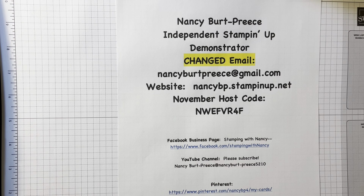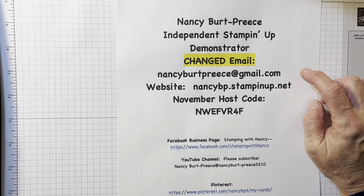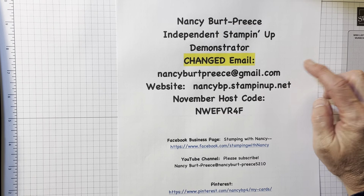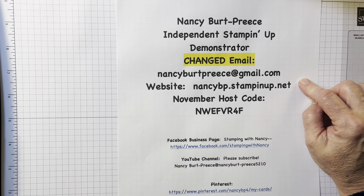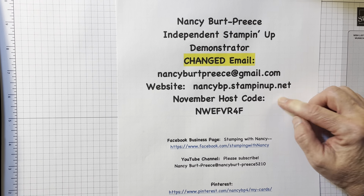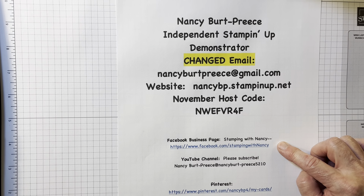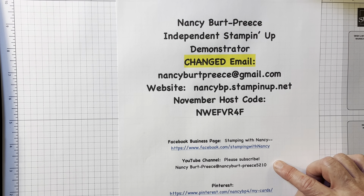Hi, Nancy Burp-Priest here. I'm an independent Stampin' Up! demonstrator. Here's my new email - well, about a month old. My website, that's important because you can see all sorts of new things. The online exclusives are there, November host code. If you haven't joined my Facebook business page, do that. I give giveaways every other week, and I continue that. And of course, my YouTube channel - please subscribe.